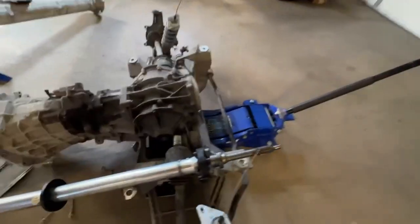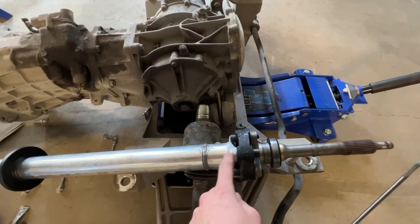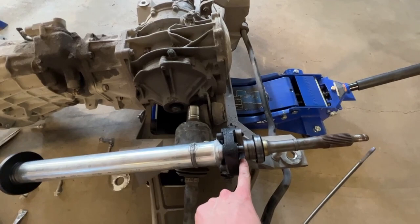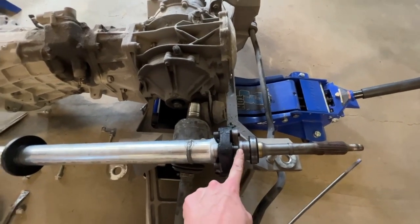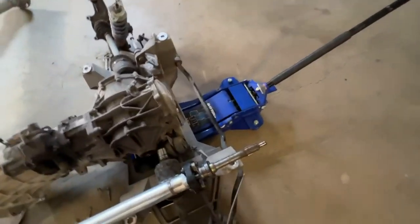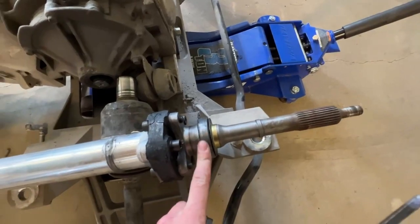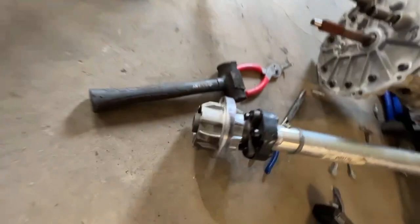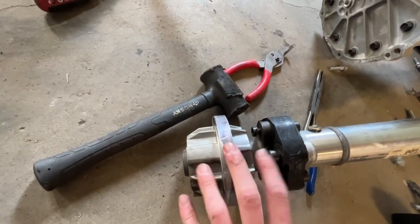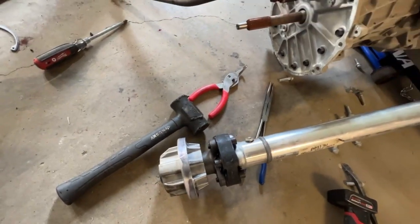Next thing we're gonna do is remove — I'm gonna mark this drive shaft where it lines up so it gets reinstalled in the same place. Gonna take these bolts out on both sides, then I gotta press this bearing out and this cover. There are more snap rings on here, and there are two more bearings in here that I gotta press out.